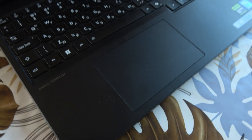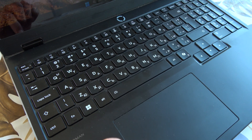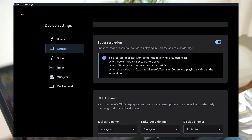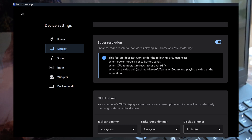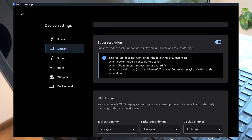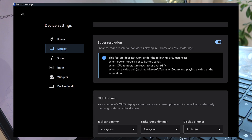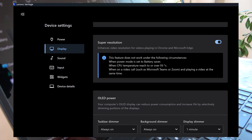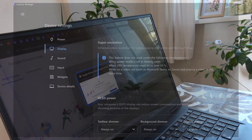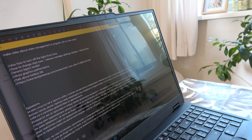Speaking of OLED, you can improve the longevity of your screen by preventing burn-in. You just need to get the Lenovo Vantage application, then from the top-left menu go to OLED Care. You have three settings for OLED power — go to device settings, then display, and if you scroll down you'll see OLED power. You have taskbar dimmer, background dimmer, and display dimmer. All of them will dim specific parts of the screen after a certain time so that those pixels won't affect the whole matrix. You can adjust the preservation mode from here.